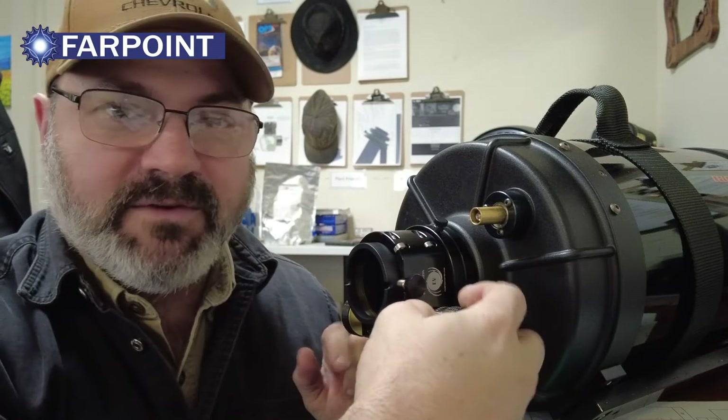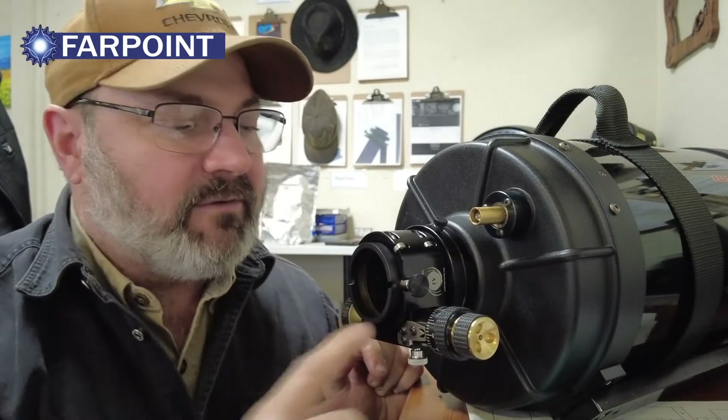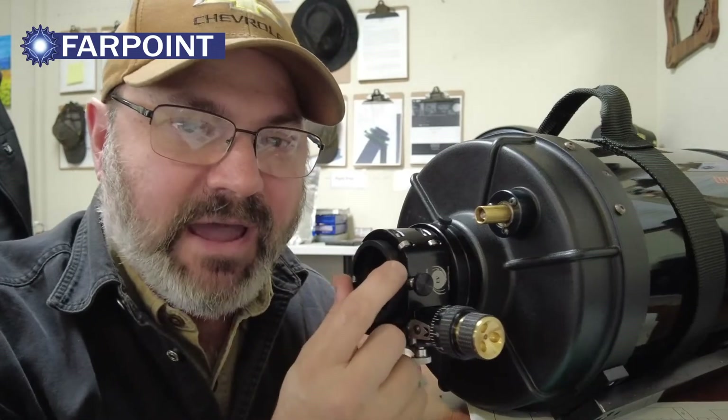And then focus in and out. This is a 2 inch, a standard 2 inch barrel. So now you can put a 2 inch diagonal in there.